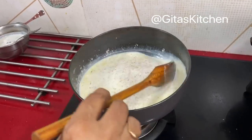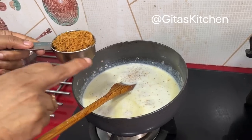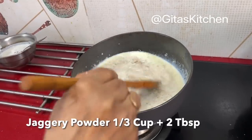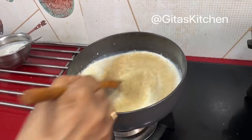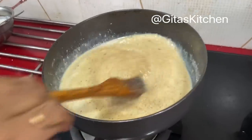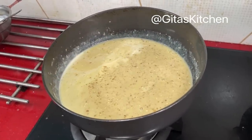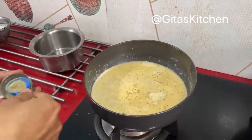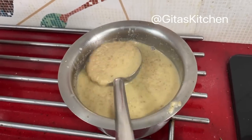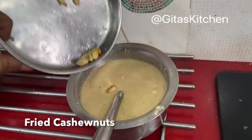Meanwhile our wheat has also cooked well. Now I'm adding jaggery powder — we took one-third cup of broken wheat, so add one-third cup of jaggery powder. Mix it well. If you are using jaggery, add water, bring it to a boil, filter it and then add. Now just bring it to a boil and we can switch it off. Adding a little bit of cardamom powder. So our tasty wheat rava — godhumai rava payasam — is ready. We'll just top it up with our fried cashew nuts.